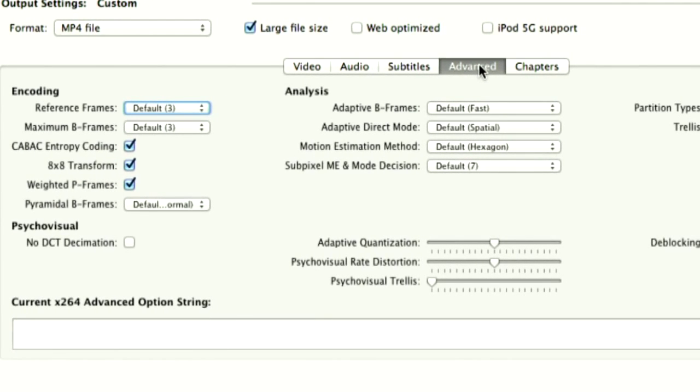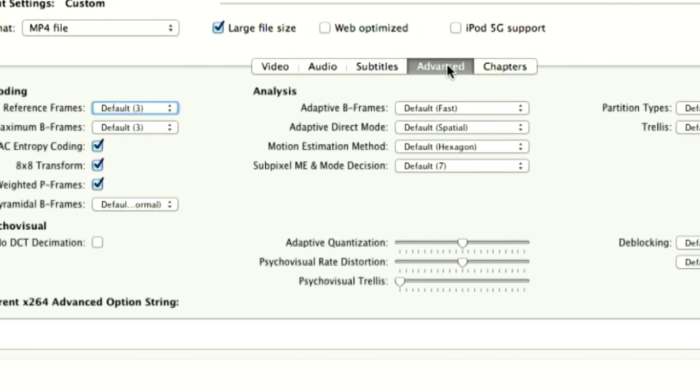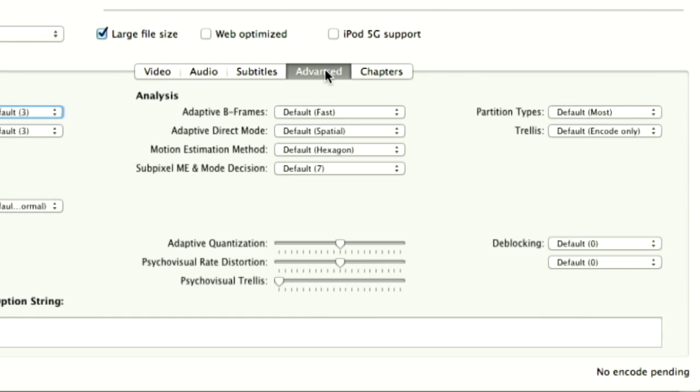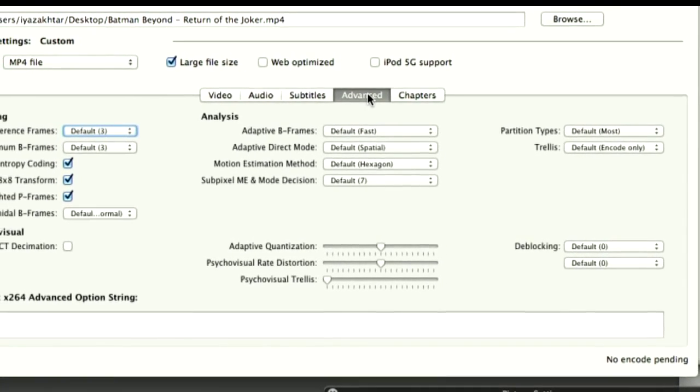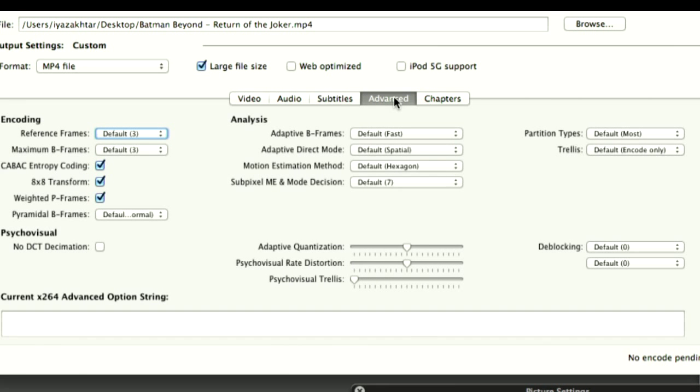The advanced tab — I'm not messing with this. That's like a 301 class; this is a 201 class. You can really mess with it if you want — there are B-frames. I believe that's how often the program looks at changes between frames, checking every 2 or 20 frames or whatever you want. I'm not messing with those.